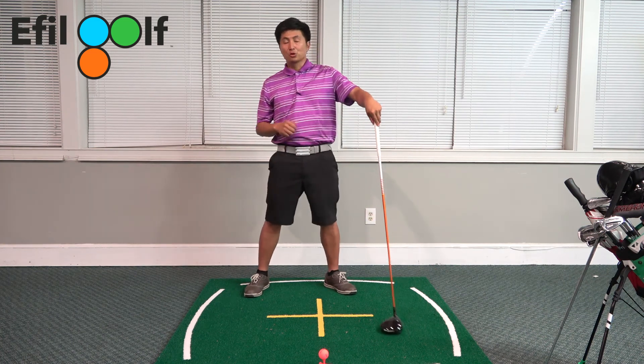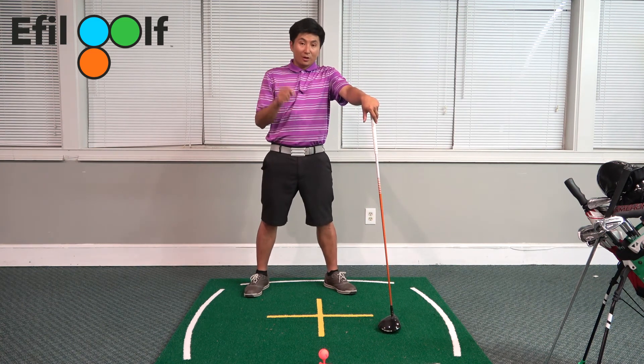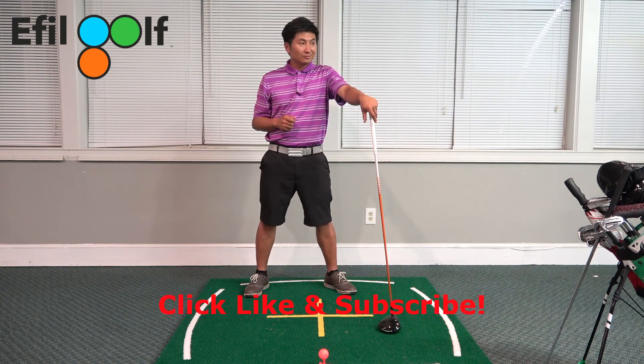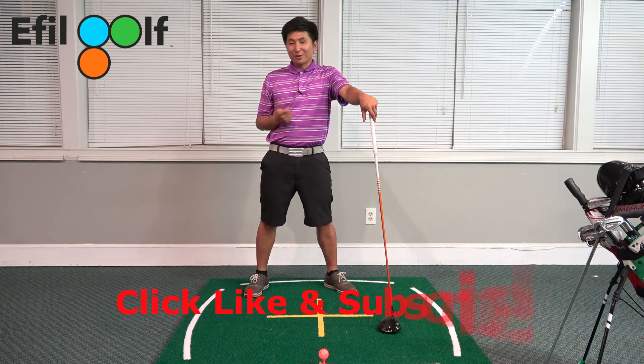So that was your driver setup — what I call the Ethel Golf standard driver setup. In the next episode, we're going to deal with the second type of driver swing. Click like and subscribe to our channel. See you next time.